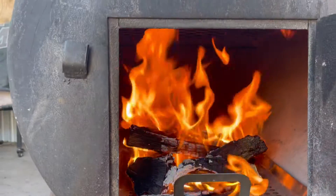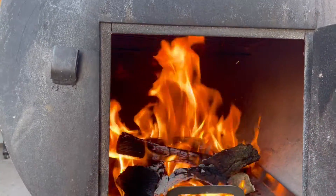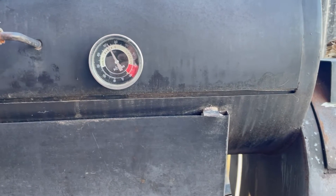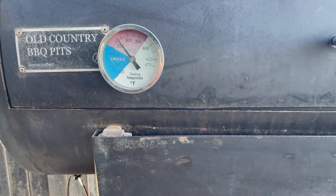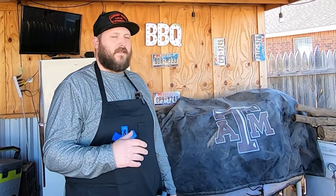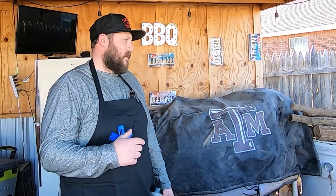Looks like it's got a pretty good draw. The new opening is right at grate level. It's been about 30 minutes and our smoker is rocking evenly across. There was about a 15-degree difference when it first started up, and now that it's been rolling for 20-30 minutes the heat has evened out — it's within just a couple of degrees from the fire side to the stack side. I'm really happy with that. That stack is absolutely pumping — you can see the heat waves pumping out of there.